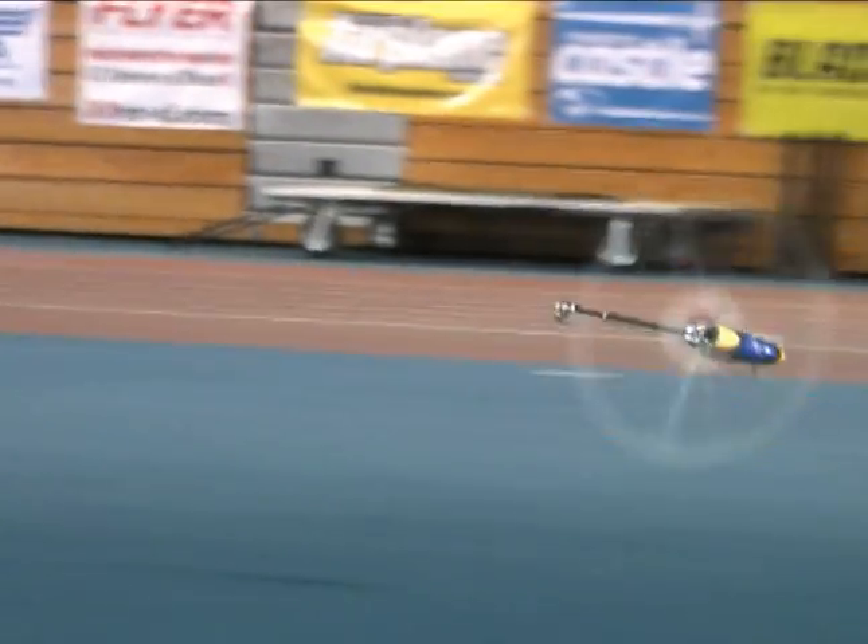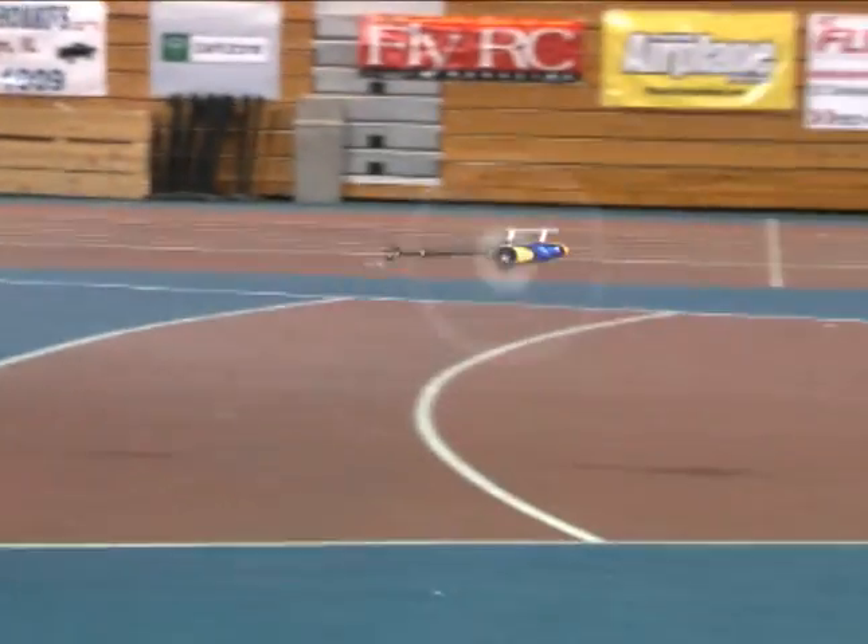Are you going to be running the CGY 750 at XFC this year? Oh yeah. What model are you going to fly there? I'm probably guessing the TRX-700D. Hey Kyle, congratulations on your win last night — well deserved. I watched that flight and it was incredible. That last part of the flight was awesome.